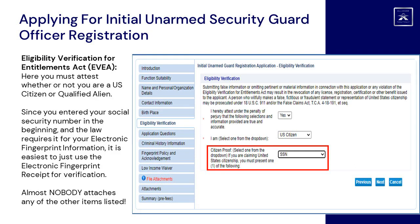Eligibility Verification for Entitlements Act (EVA): here you must attest whether or not you are a US citizen or qualified alien. Since you entered your social security number at the beginning, and the law requires it for your electronic fingerprint information, it is easiest to just use the electronic fingerprint receipt for verification. Almost nobody attaches any of the other items listed.